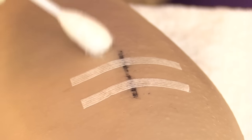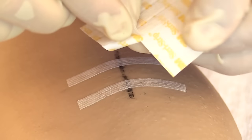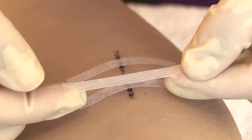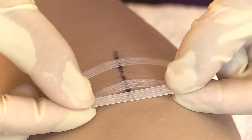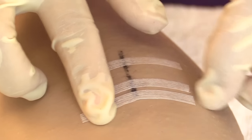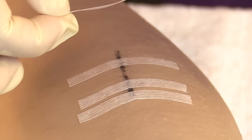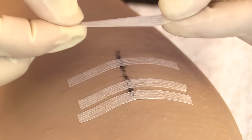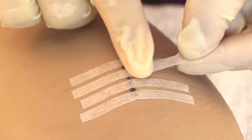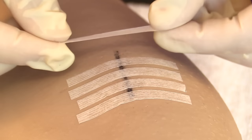Take a new antiseptic swab and clean the areas where the remaining sutures were removed, then let that dry. Once dry, apply steri-strips the same way as before — leaving three-quarters of an inch on each side of the incision and spacing them about one-eighth inch apart. Apply each strip by laying one side down, smoothing it, and then gently laying down the other side.